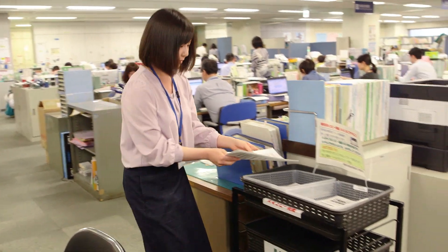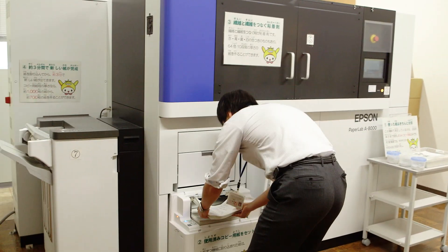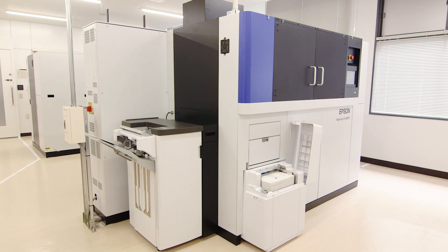At Oto City office we get through about 380 tons of paper each year. This machine was introduced to help reduce our paper use. The developer's main goal was to find a way to make paper without using water.